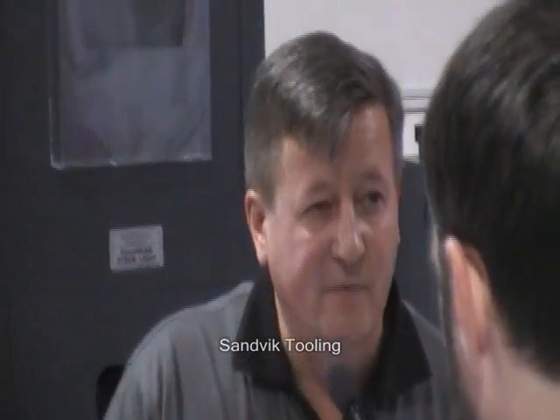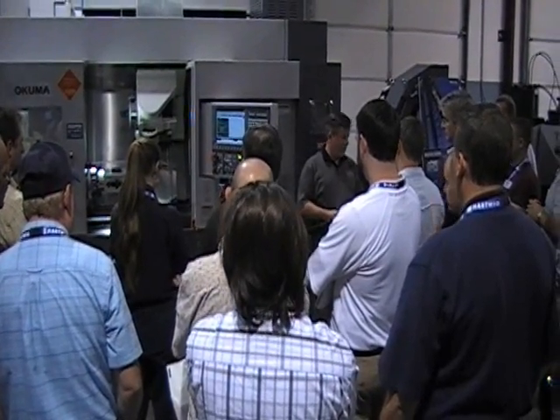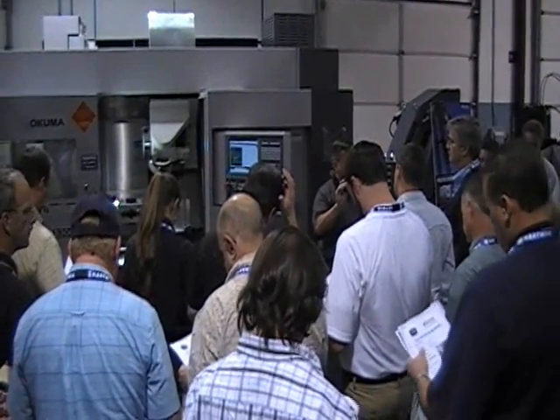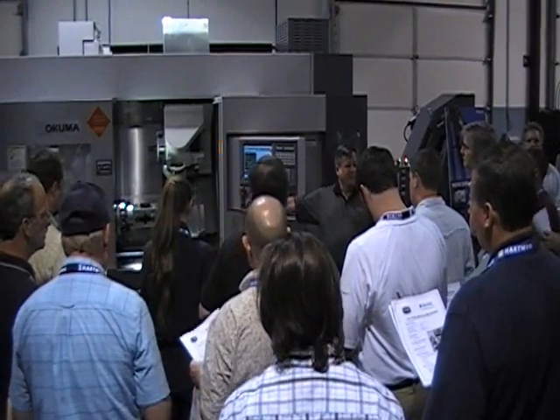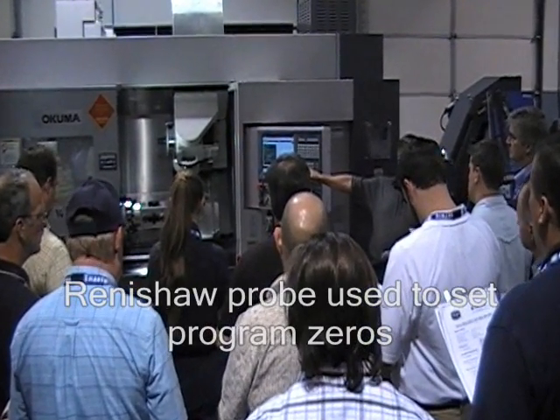I'm also using Sandvik Peppercool. We have three demos up here. The first part we're doing is a manifold or a block. I'm on one side of this fixture, using the gauging capabilities of this machine to orient this fixture.